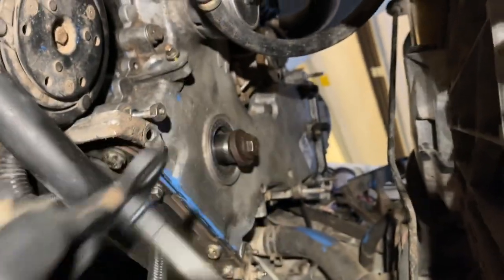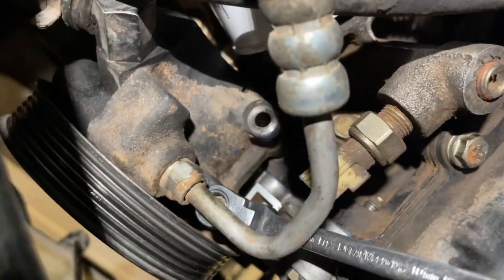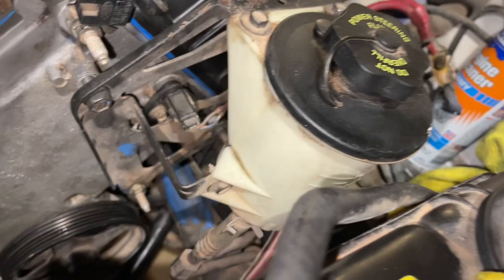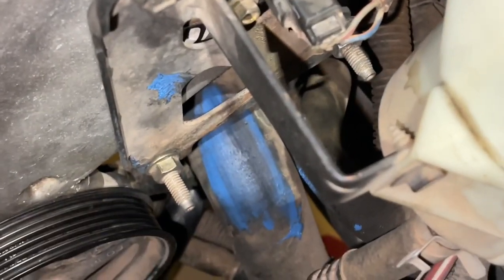Then we went under the car for our crank position sensor — this is something you need to put in before the AC compressor. On the power steering pump, remember we have to start with that one bolt first, and then we can put the other bolts in very easily — 10 millimeter on those. On the water pump pulley, it just goes right back on and you're going to eventually tighten it down when the belt's on — 10 millimeter on that as well. Then we came in, plugged in our cam position sensor, and worked with the bracket for our power steering reservoir, and got that all into place.